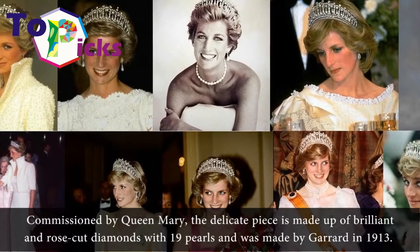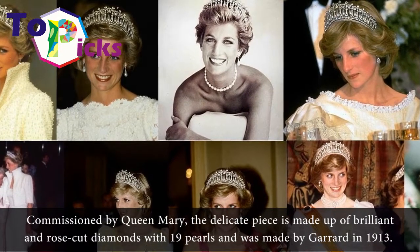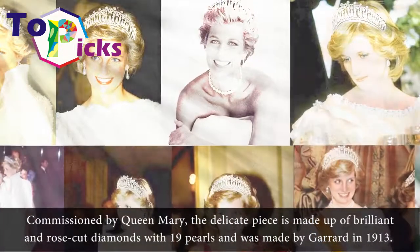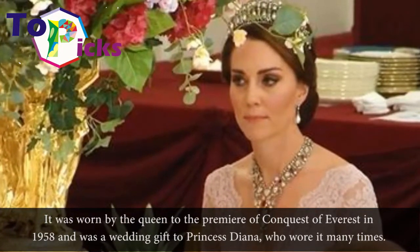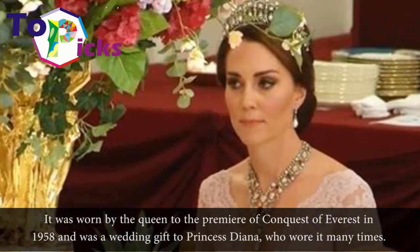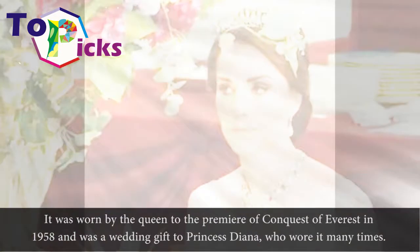Commissioned by Queen Mary, the delicate piece is made up of brilliant and rose-cut diamonds, with 19 paws, and was made by Gerard in 1913. It was worn by the Queen to the premiere of Conquest of Everest in 1958 and was a wedding gift to Princess Diana, who wore it many times.